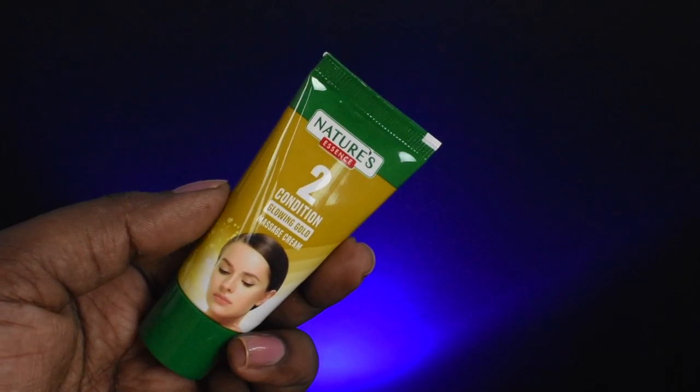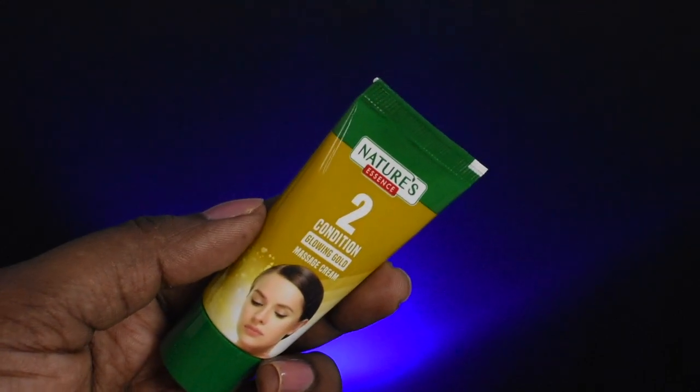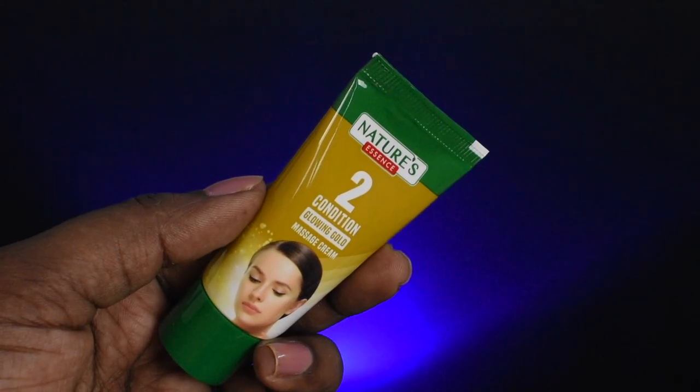Our second step is called Condition. This is the Glowing Gold Massage Cream. This cream is a rich, thick massage cream that gives a soft golden radiance to the skin.